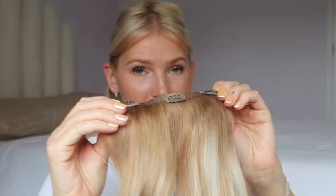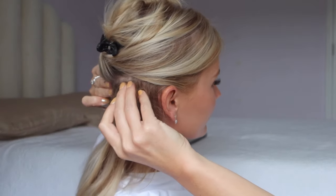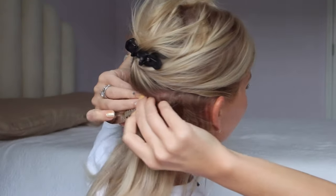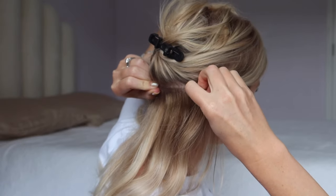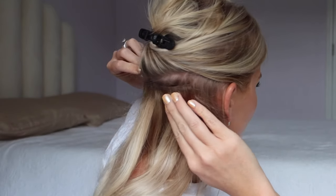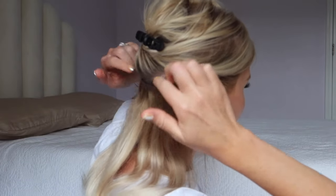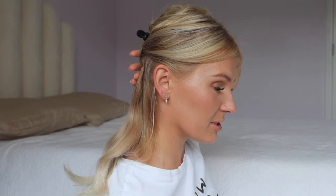Literally just pop them in — slide them in, slide them down, and close them. Start with one, slide it in, close it. Make sure the weft isn't clipped in too close together — you want it spread out across your scalp. Make sure it's nice and secure and there aren't too many gaps. The weft should be spread out across your head, not bunched up.